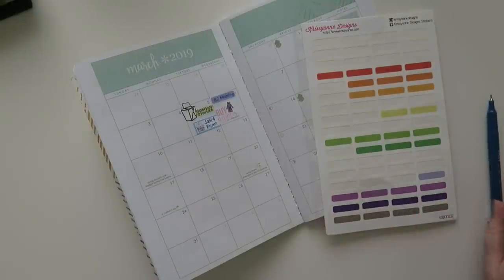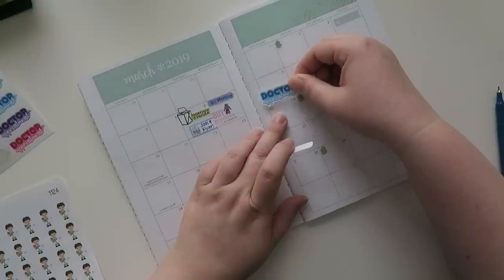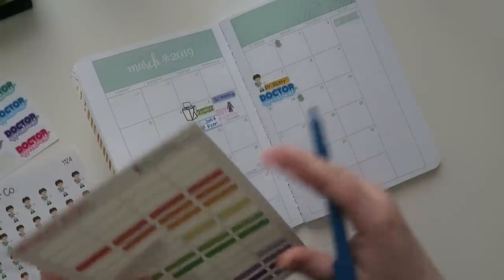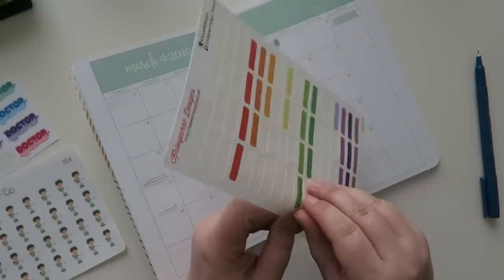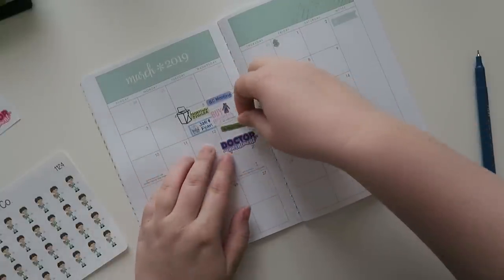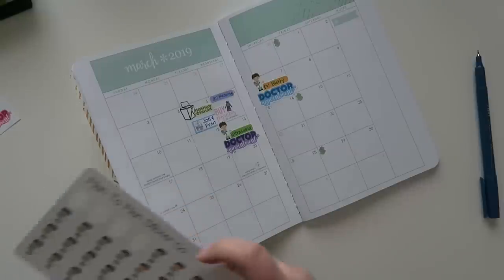I also had a doctor's appointment on Thursday — met with Dr. Blady — so much fun. Not really, but whatever. I've got these cute little doctor stickers. And since we're on the doctor theme, because of that appointment I also had an ultrasound the next week, so we're gonna put that in as well. I'll probably get questions — no, I am not pregnant. Ultrasounds don't necessarily mean that you're pregnant.